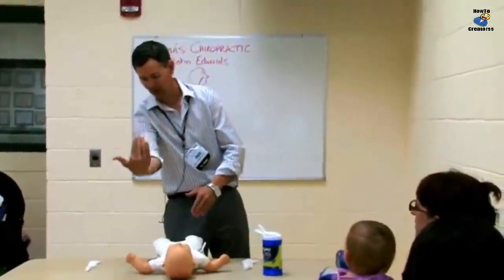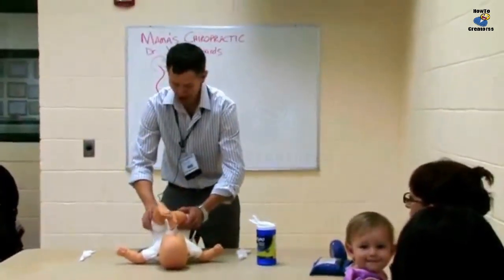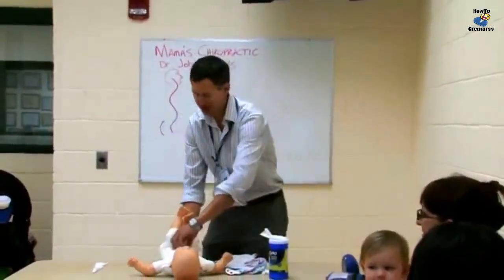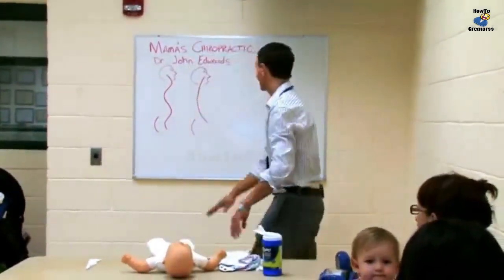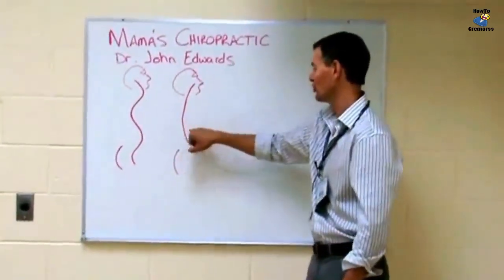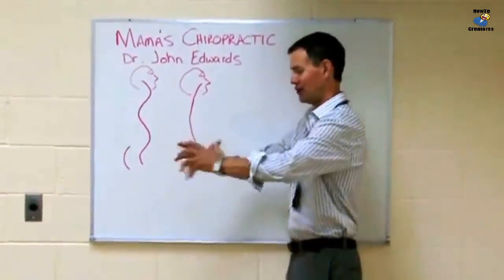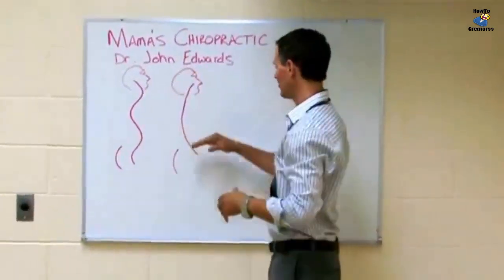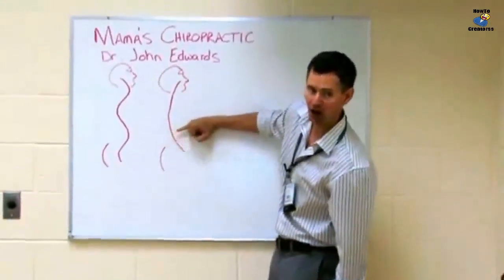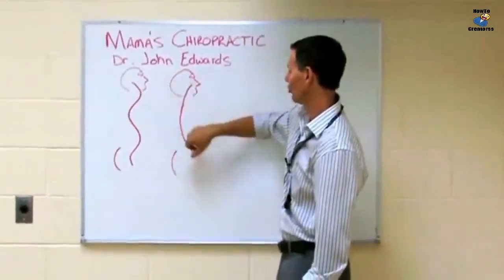The problem with that is if you only have a spine curve like this, every time you pull the baby up like that, you're actually putting the nerve root that goes into the intestines out of place. It lives right here, and there's a direct connection between those nerve roots and your small and large intestines. By bringing those hips forward, you take that vertebra and shove it backwards out of position, causing nerve interference that stops the flow of information from the brain into the intestines.